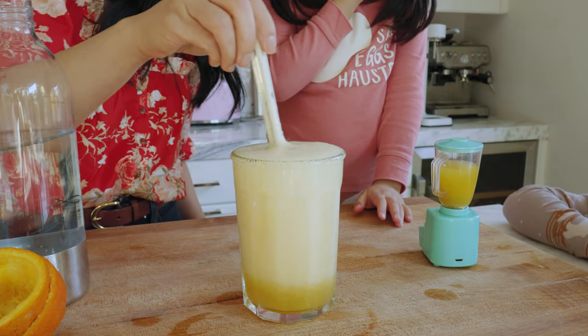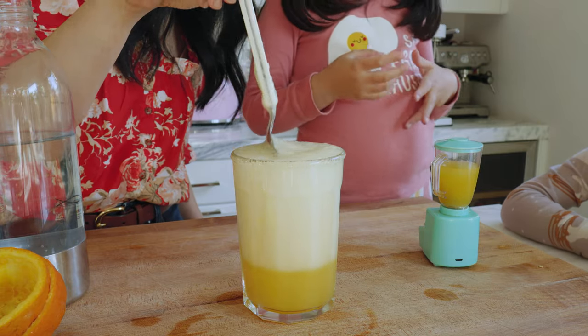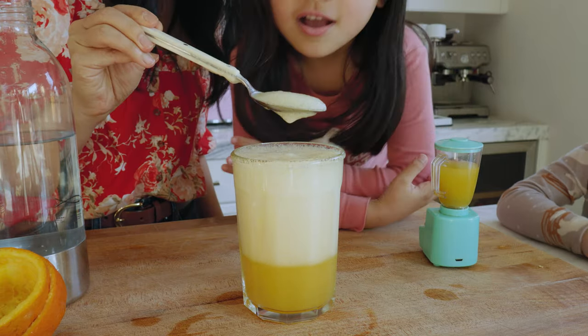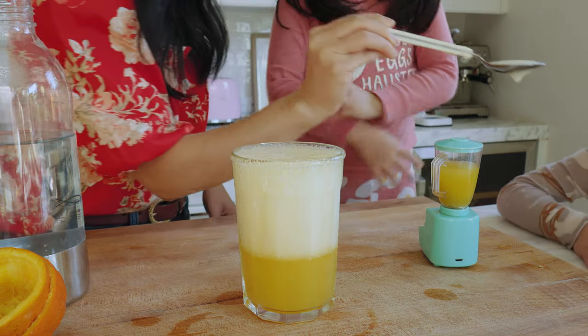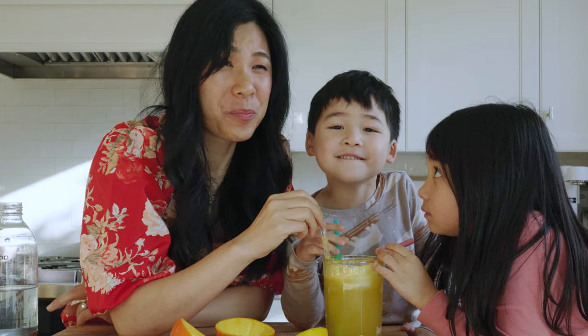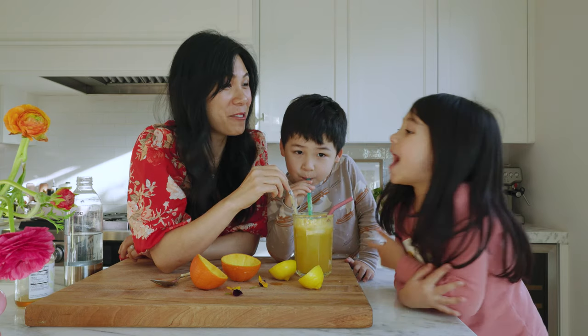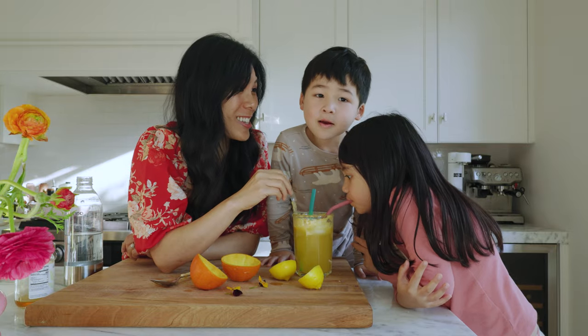Is it gonna overflow? It won't. Look at these bubbles! Can I try it? Yeah, you both can try it. It's good! Ten out of ten! That is sour. I like it anyway. There's a lot of vitamin C in here.